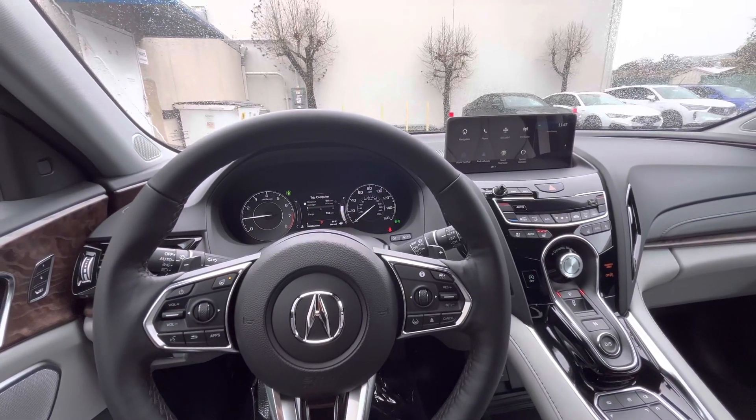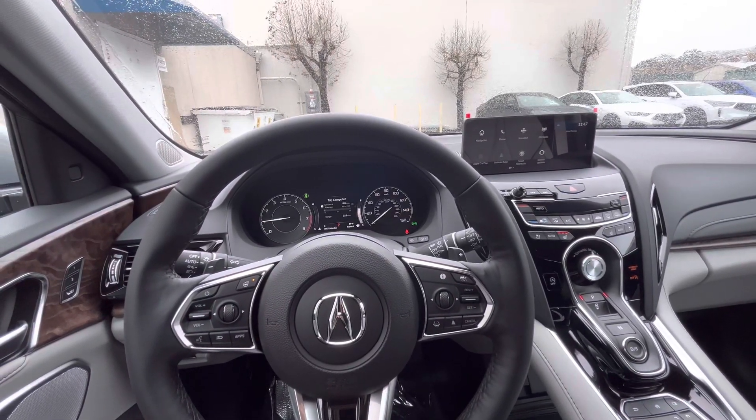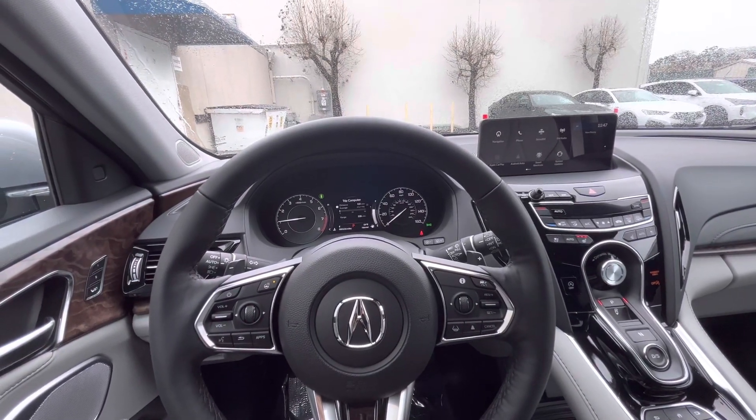Hi, my name is Sammy and I'm a product specialist here at Marin Acura in Corte Madera, California. Today I'm going to show you how you can pull up your safety features in a 2023 RDX.